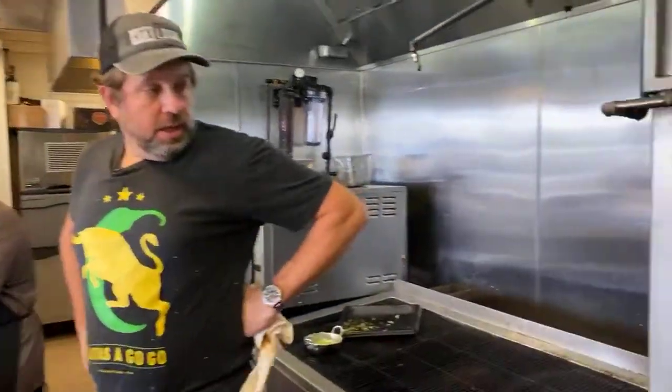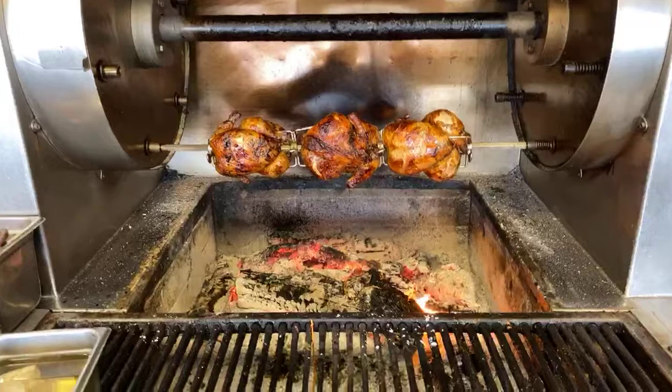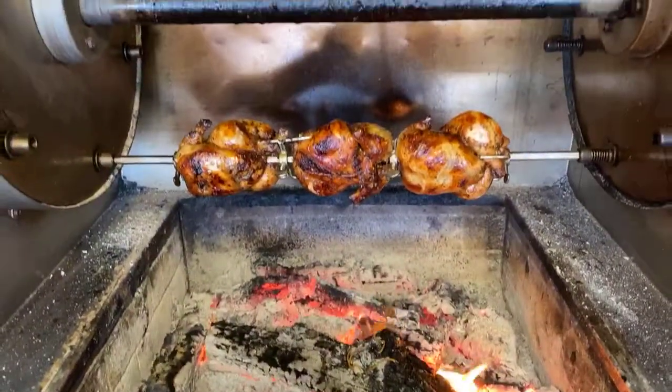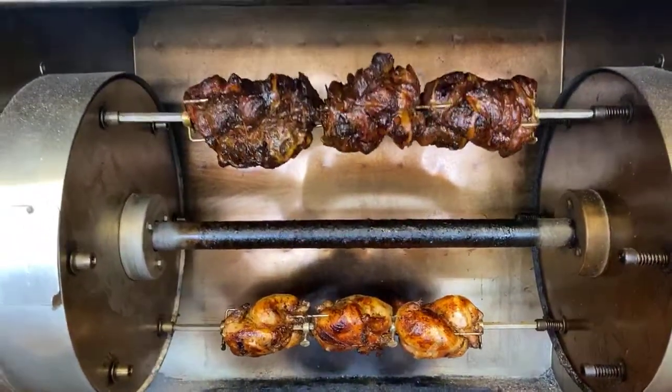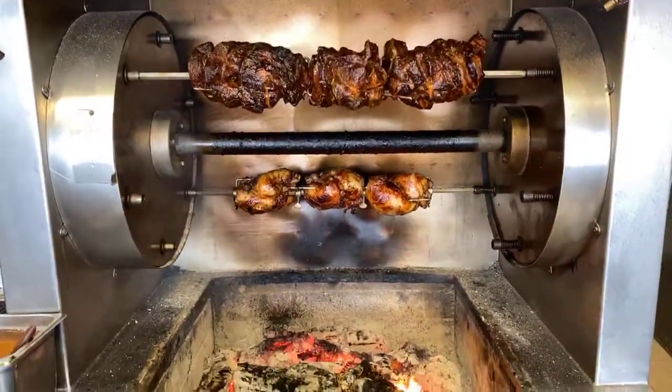That's all we have for our cooking show today. Just so you know, we do more things in fajitas than just beef and chicken — we do rotisserie chicken, rotisserie pork, and we did our shrimp a couple of weeks ago. Look us up under the new book by Matt Moore, Cereal Griller. Come see us here at Fajitas A Go-Go. I'm Mallory Buford, Chef at Fajitas. Take care.